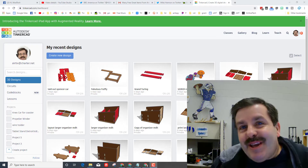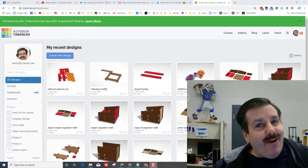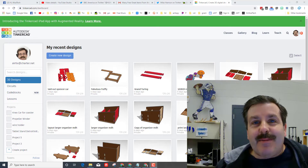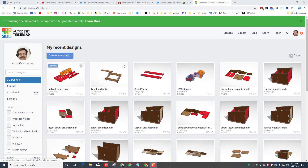Good day friends, it's me HL Mod Tech, and we have been using Tinkercad to make awesome laser designs. I've got a cool idea and I'm gonna try and make a skateboard, so let's get cracking.